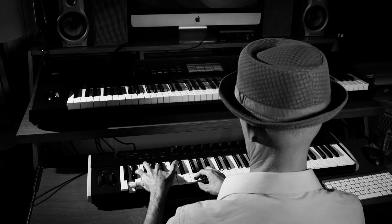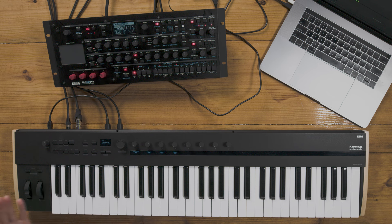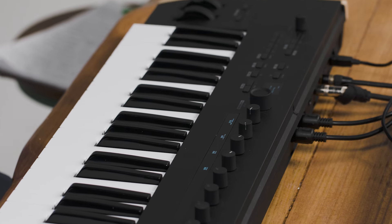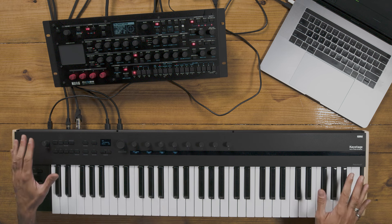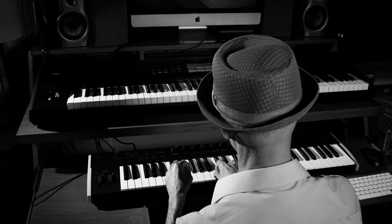Now let's look at some of the key features. First of all, it comes in two different models: the 49-key and the 61-key. The features are exactly the same on both models. Super lightweight — the 49-key is nine pounds, the 61-key is 11 pounds — great build quality, wooden side caps, extremely portable, and works at home in the studio as well.